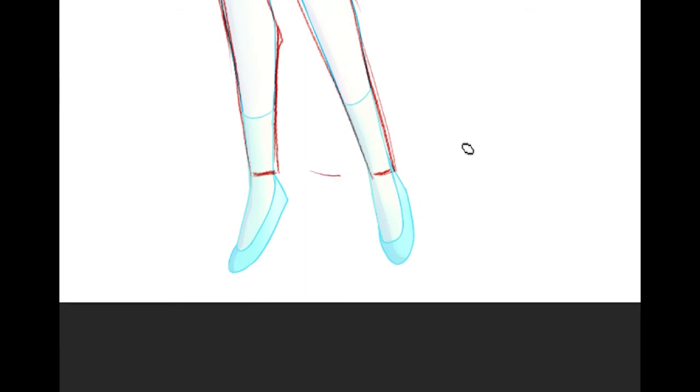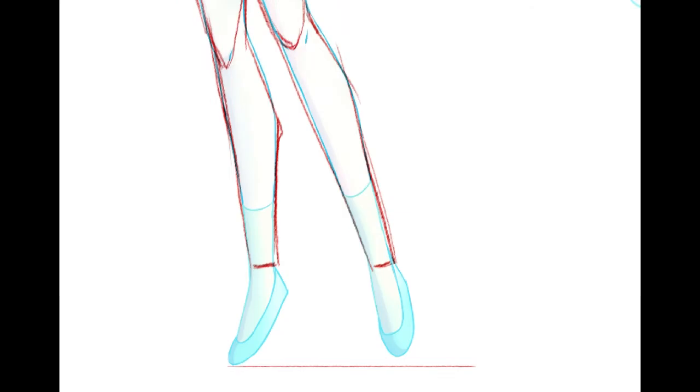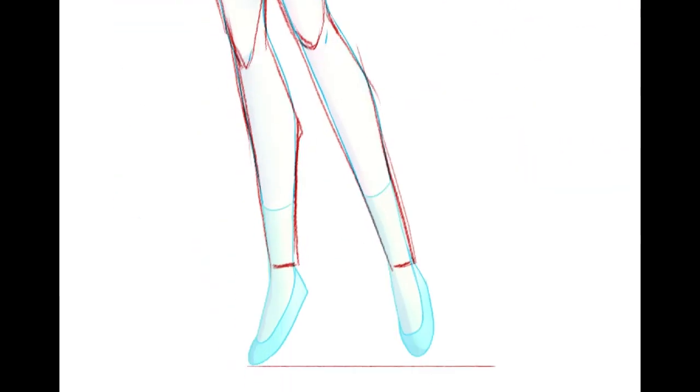Even though this foot is kind of swinging out this way, the toe shouldn't be quite so short. Let me think how to say this. Like, when I would draw a character standing...